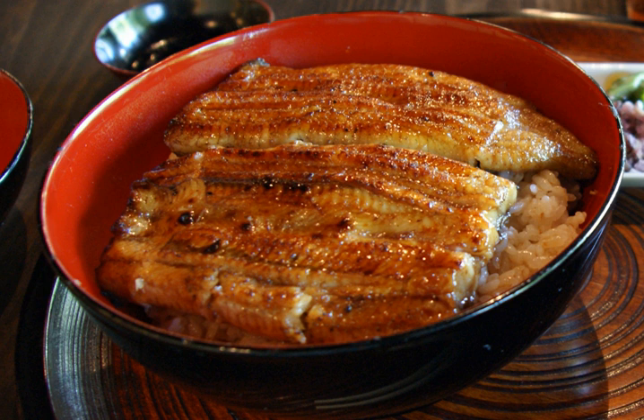According to this version, the Unaju was already around by the late Edo period, but there are detractors to this view. Other commentators say Unaju appeared in the Taisho era, and by using lacquered boxes, aimed at an appearance of luxury. Unaju is usually pricier than Unadon.